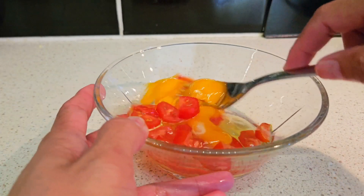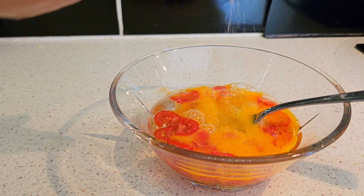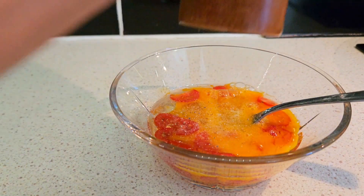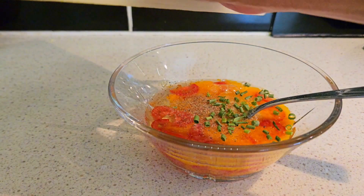So we make a breakfast. We have egg, and we add salt to taste. And we add pepper, scallion, and we also add spinach.